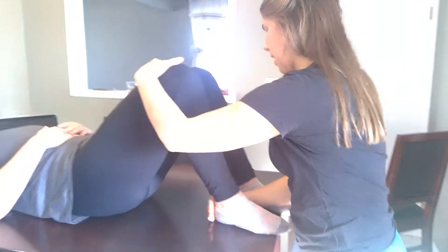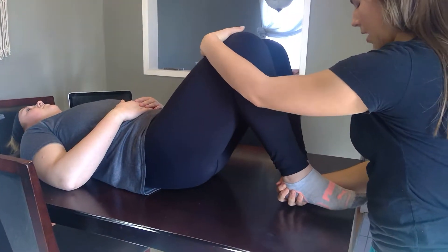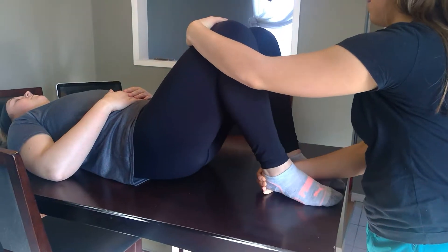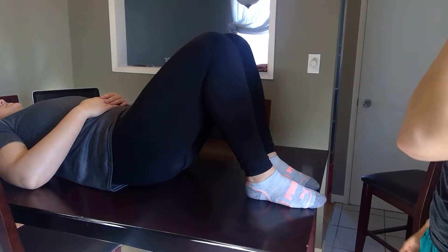And going on to the injured side. Bring your heel off the ground and go ahead. Any pain with that? Yeah, that hurt. And strength was about a 4 on that side.